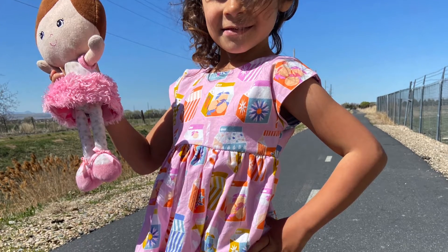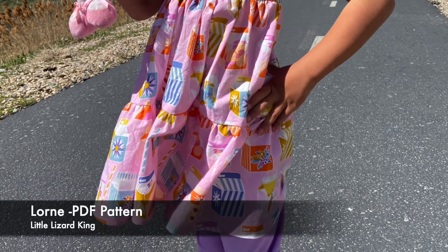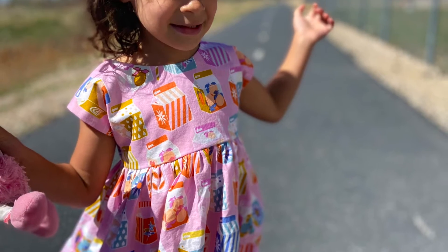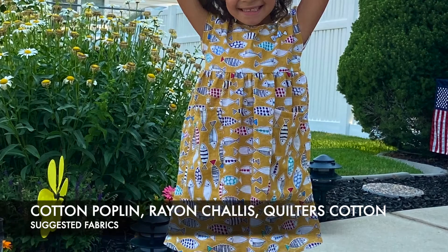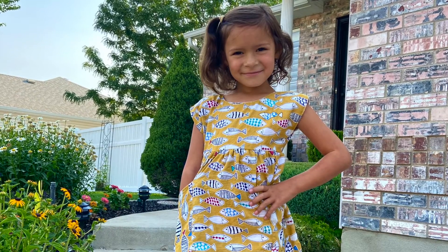These are in no particular order — I love all of these patterns. The first one I'm going to talk about is the Lorn pattern by Little Lizard King. It's a PDF pattern, and I love PDF patterns for kids because kids are smaller. When you print them, you're not printing a huge amount of paper — a lot of times it's only two or three pieces that you tape. They also fit so much better than McCall's and Simplicity patterns for kids.